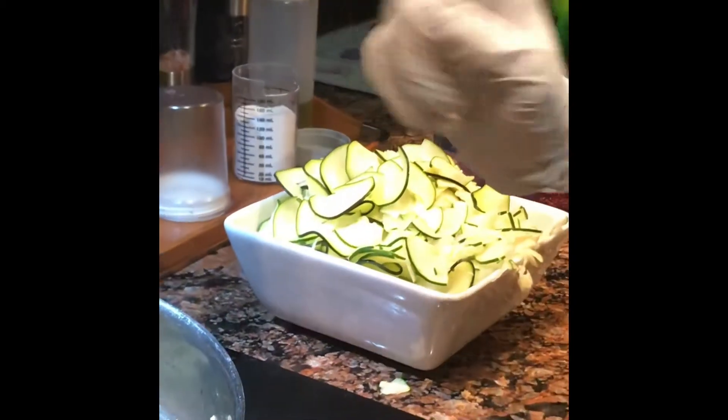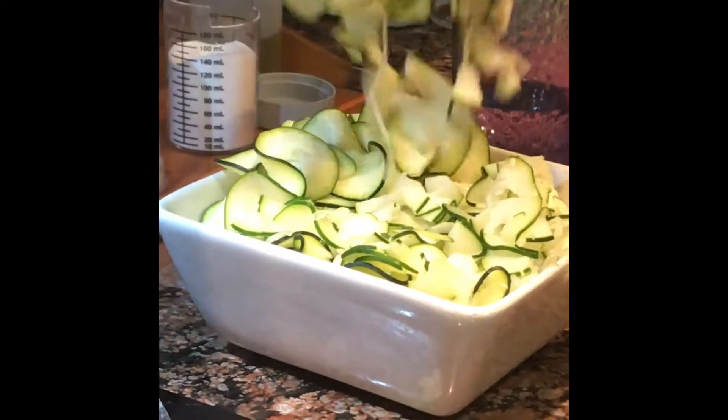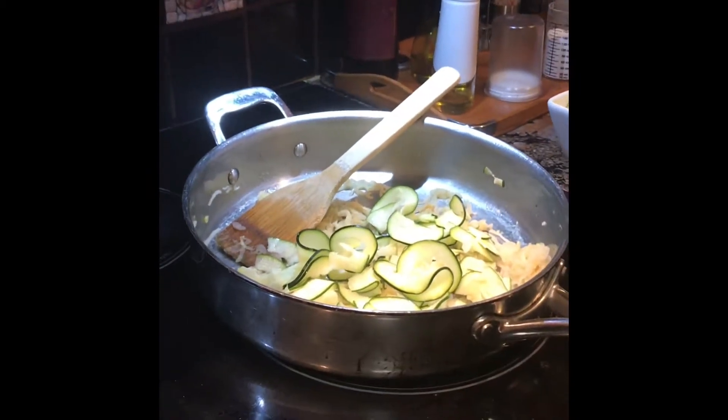But since our zucchini is a part of this dish — it's actually the star of this dish — we are going to add our zucchini, which is loaded with liquid on its own.